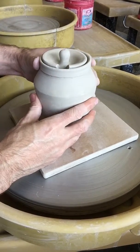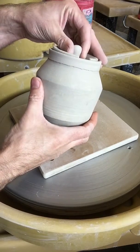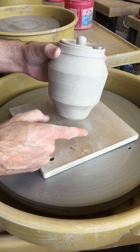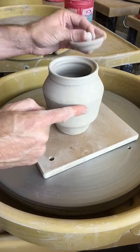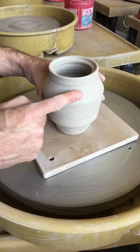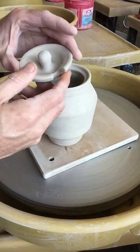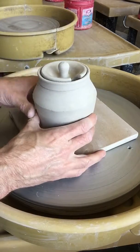Welcome. In this video I'm going to demonstrate how to make the sugar jar with lid project for ceramics one. I'm going to break this video up into three different videos. First I'm going to pull a cylinder, then in the second video I'm going to demonstrate how to alter the form to make a belly and a shoulder, and how to make your gallery, and then the last video I'll show you how to do the lid. So let's get started.